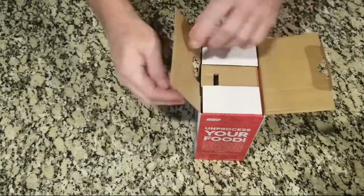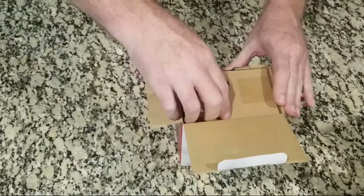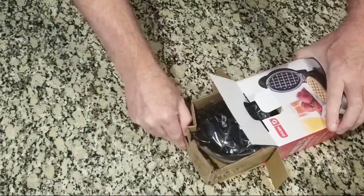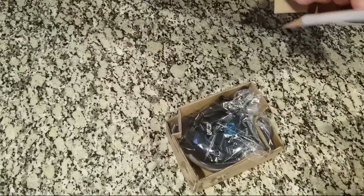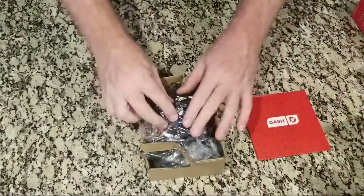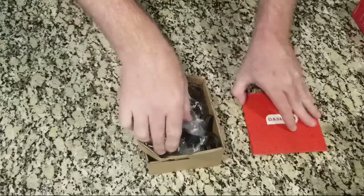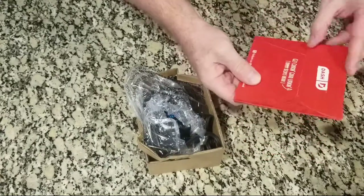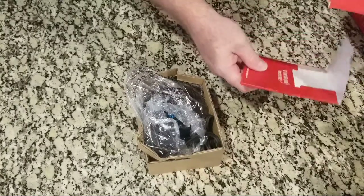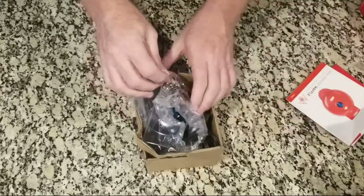Open it up. First look in — I see that there's some good tape. Looks like we have the Dash actual waffle maker. It looks like this is some sort of instruction booklet. Very good design on this. I love the flip top with the instructions. This is going to be a nice place to put this in my junk drawer so I don't lose all of this stuff.